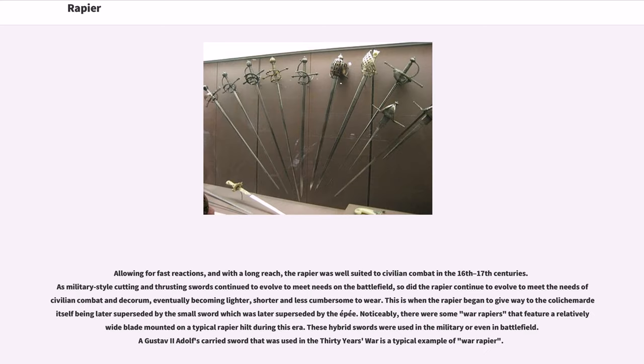Allowing for fast reactions and with a long reach, the rapier was well suited to civilian combat in the 16th and 17th centuries. As military cutting and thrusting swords continued to evolve to meet needs on the battlefield, so did the rapier continue to evolve to meet the needs of civilian combat and decorum, eventually becoming lighter, shorter, and less cumbersome to wear. This is when the rapier began to give way to earlier transitional forms, later superseded by the small sword, which was later superseded by the épée. There were also war rapiers featuring a relatively wide blade mounted on a typical rapier hilt. These hybrid swords were used in the military and even on the battlefield; Gustav II Adolf's carried sword used in the Thirty Years' War is a typical example of a war rapier.